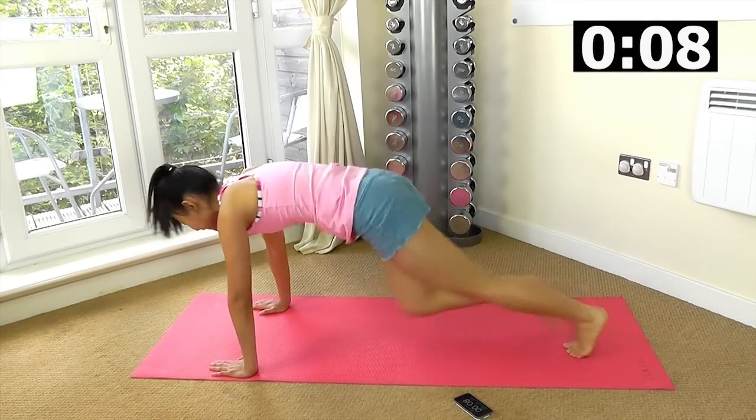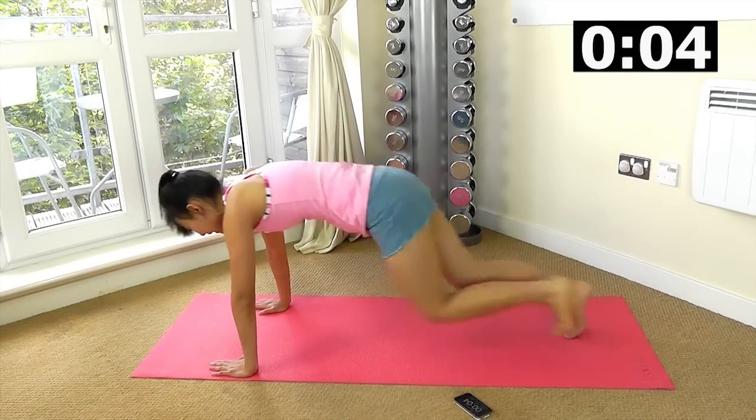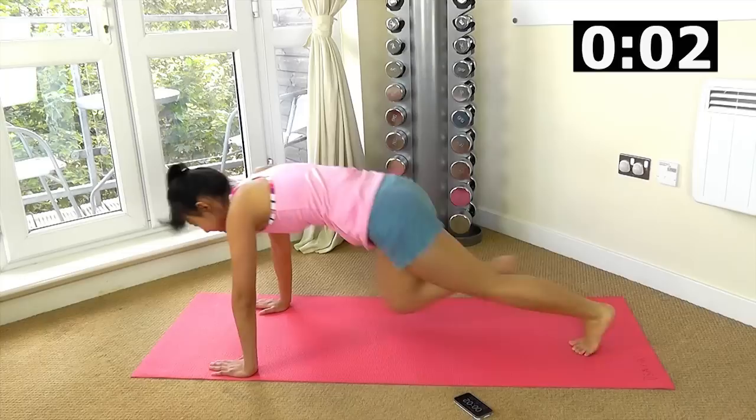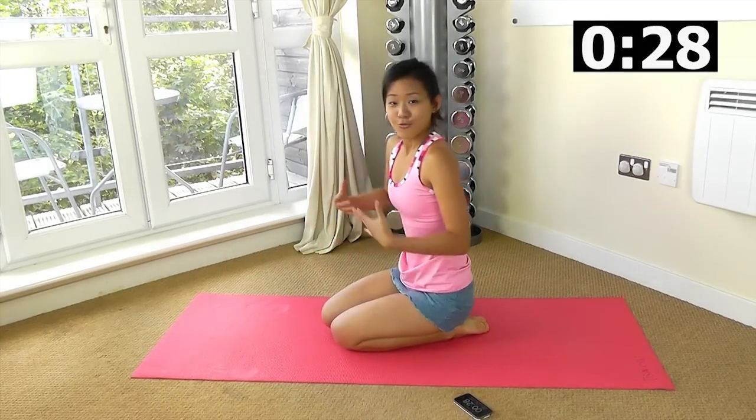You will get your 30 seconds rest. Keep climbing as fast as you can. And rest.